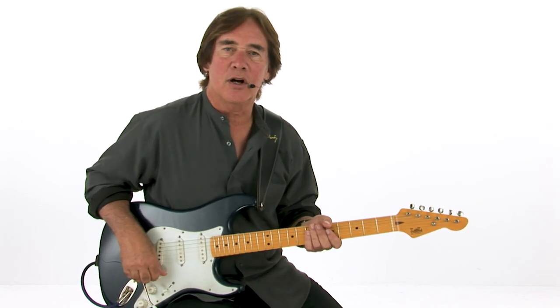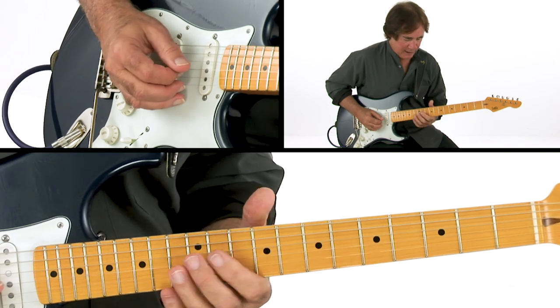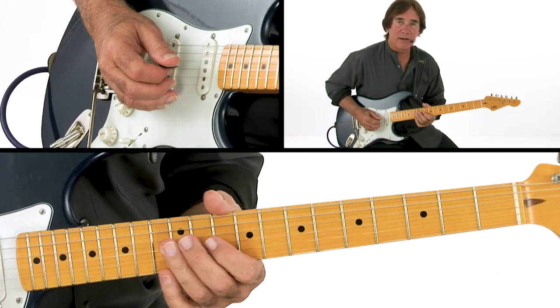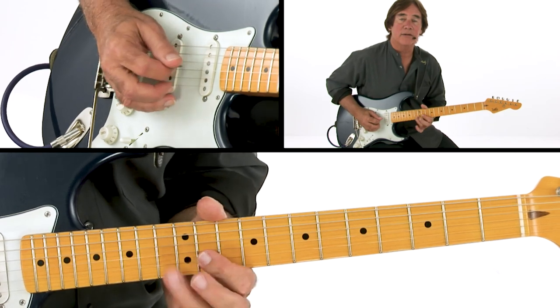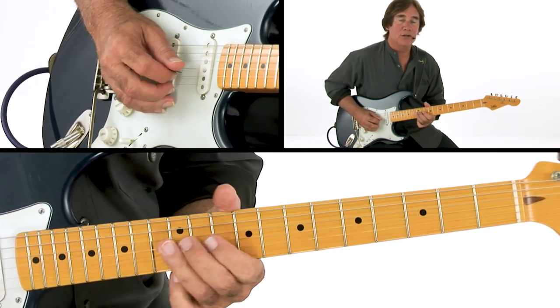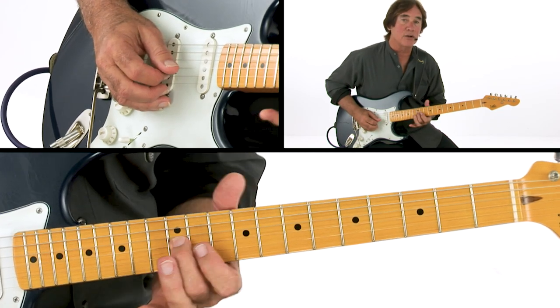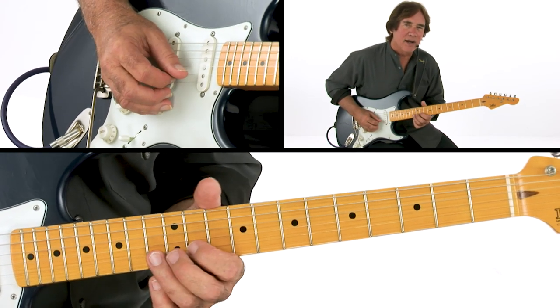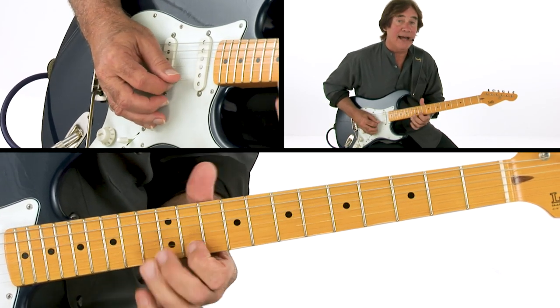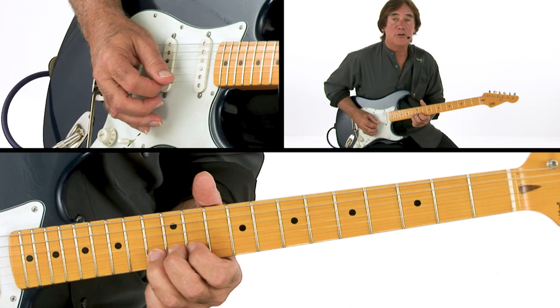This one starts off in B-flat major pentatonic — that kind of pattern there. But I go up F, G, using my second finger to set up a B-flat here. Then I stretch the C up to a D, and then play an E-flat up to an F.